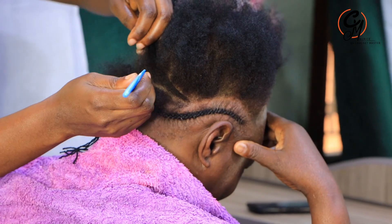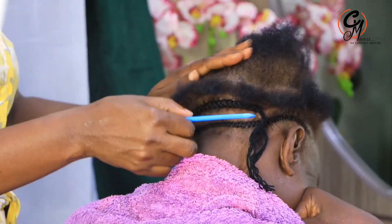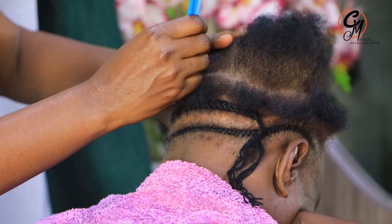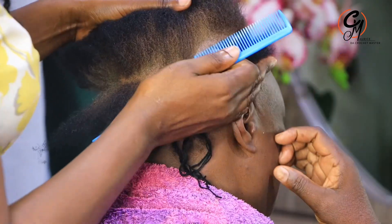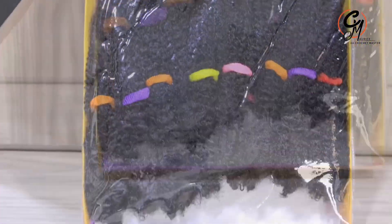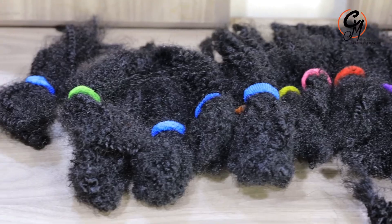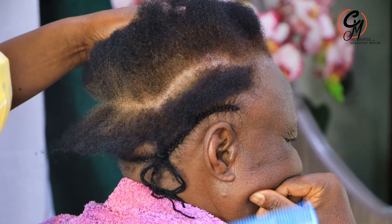This time around I've decided to use another extension, which I'm going to show you in detail. If you follow this video, please make sure to click that red button and subscribe. This is the hair extension we are going to use — it is called Soft Kinky by the Lean company. You can use two to three packets for one head.